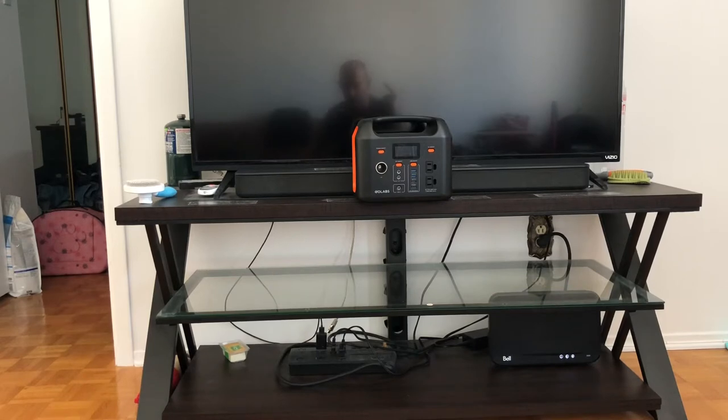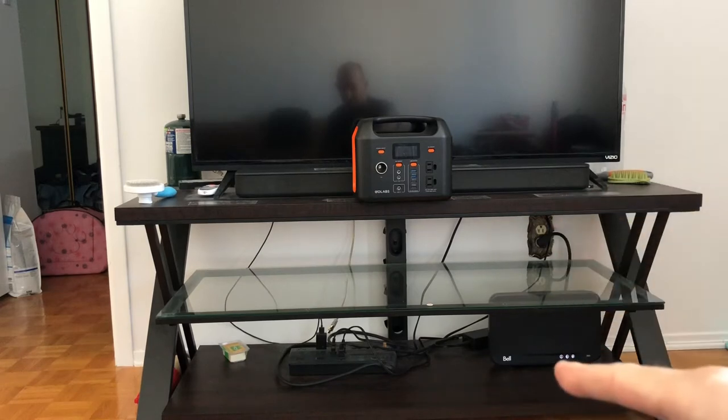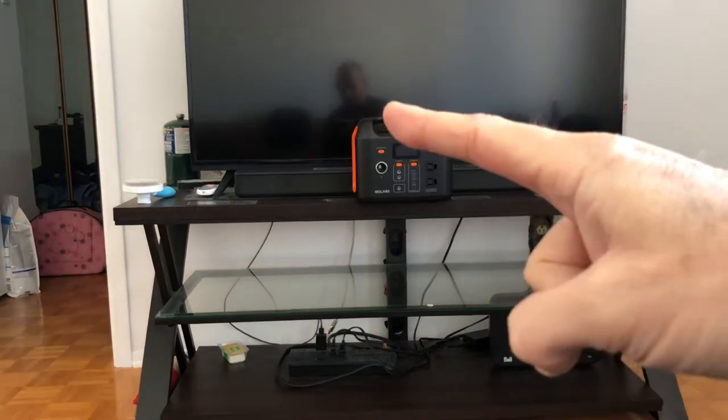Could you run a 32-inch TV with the GoLabs R300? So I'm gonna answer that by showing that you can power a 50-inch TV, a soundbar, a modem, and a firestick on the back.